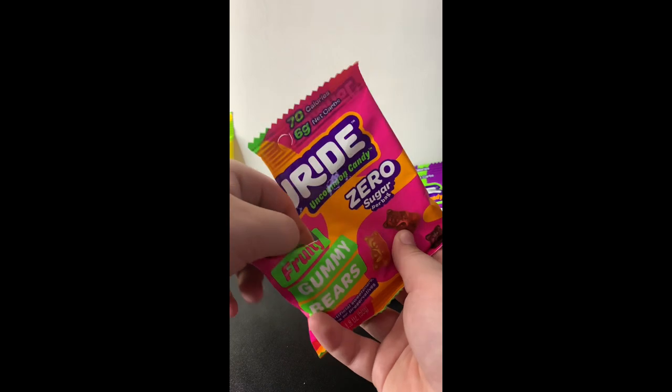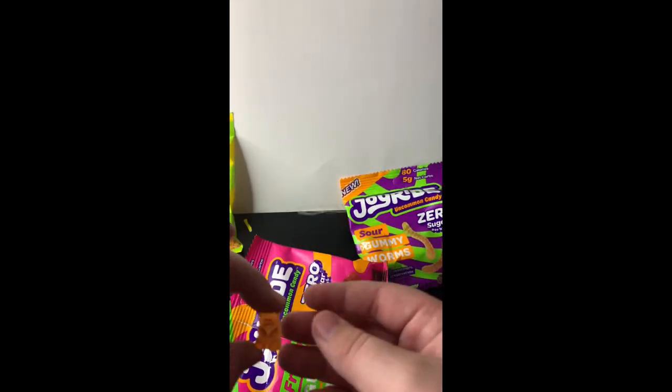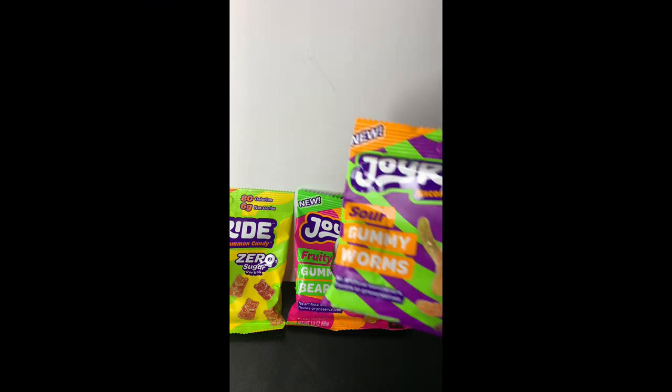We got the three gummies or whatever. They look like normal gummy bears — pretty good, but they're pretty small, as you can see. Let's try them. Not bad, it just tastes like it has a lot of corn syrup in it. I'd probably give that about a 5 out of 10. It's mid. Let's try this one now.